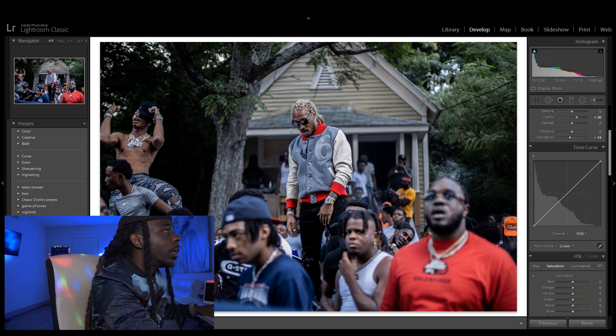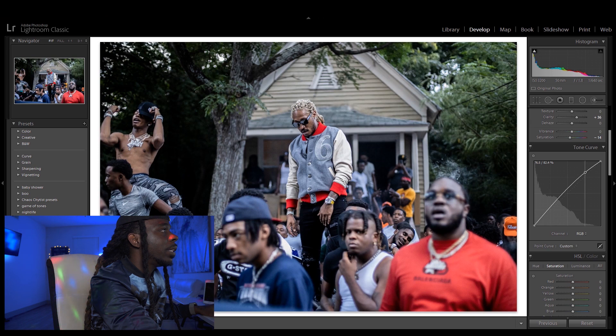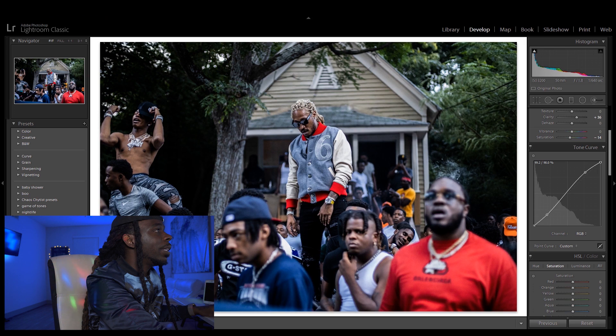I'm gonna come down to the tone curve and make a simple S-curve. I'm gonna bring this point up, then make another point and drop that one down — these are the highlights and these are the shadows right here. I'm gonna leave this as is; I don't really want a lot of fade in it. But at the top end, I'm gonna drop it down just a little bit because I can see that it's clipping at the top.